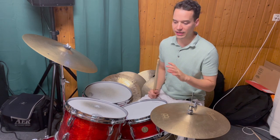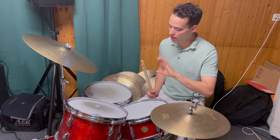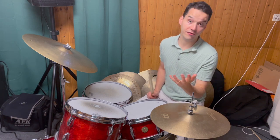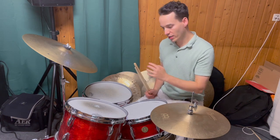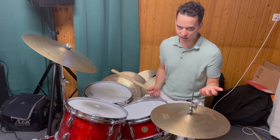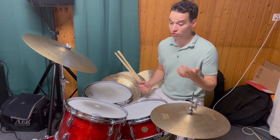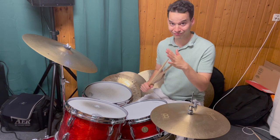You can also play this lick the other way around, starting with the left hand: left, right, right, left, right. Check for yourself what feels most comfortable for you and go from there. Have fun practicing!